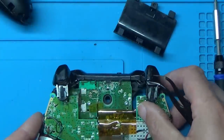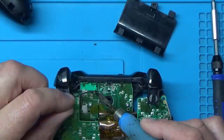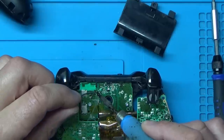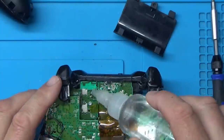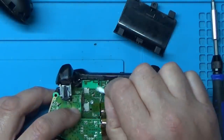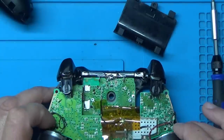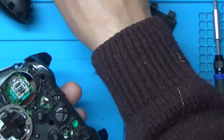I think that's in properly. So it should just be a matter of soldering that back up, and I'm going to give the area a little bit of a clean-up with some isopropyl alcohol. Right, there we go. Just reassemble it and hopefully that should be that job fixed as well.